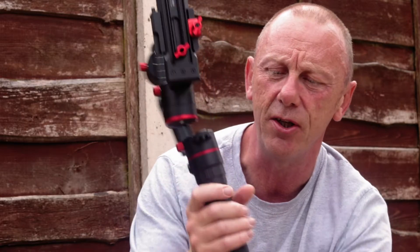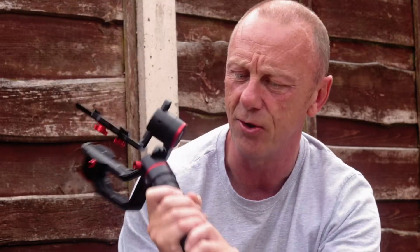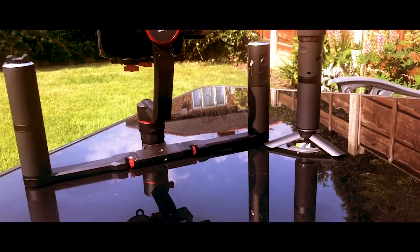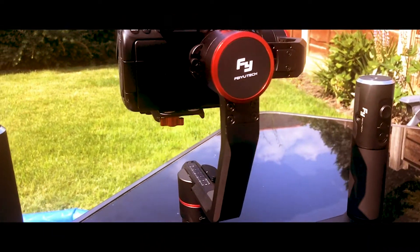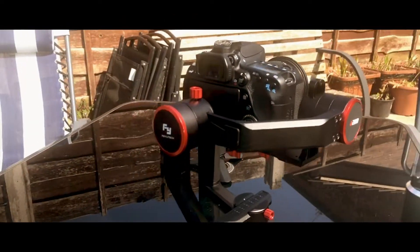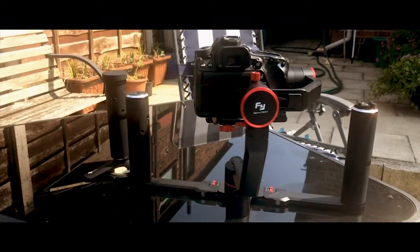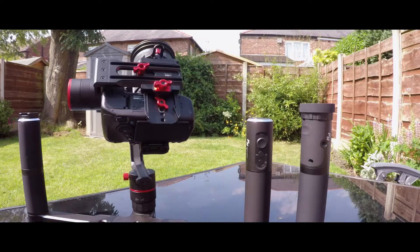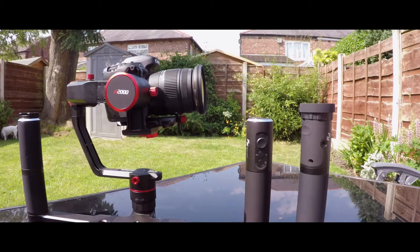Not only do you get this standard run-and-gun pistol grip, but for a little over £500 it also comes with a dual handle grip.